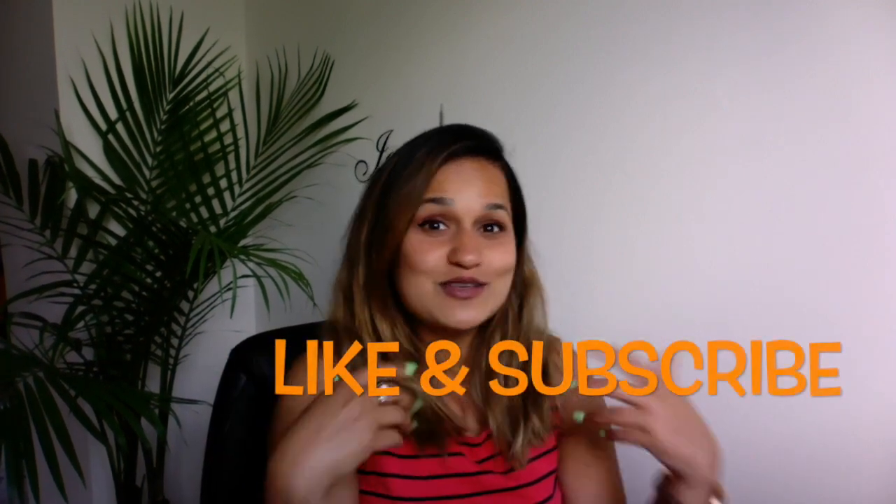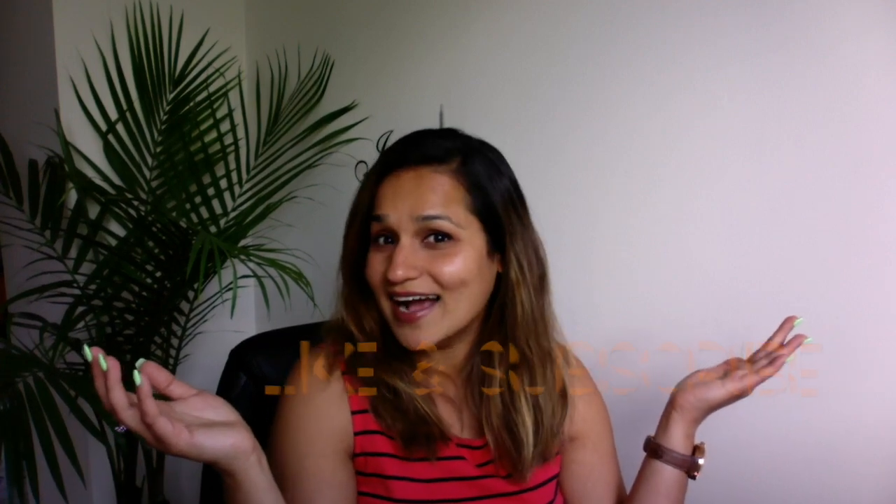For those of you who are new here, I post a video every Sunday, so please subscribe and make sure you hit the bell button right next to the subscribe button. Give this video a thumbs up if you want to see more product reviews. Other than that, let's jump into opening the box!